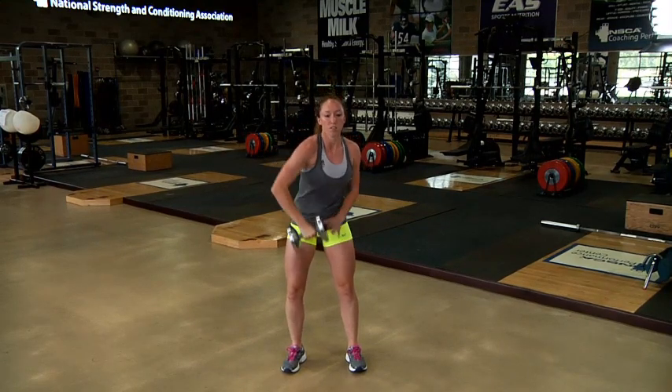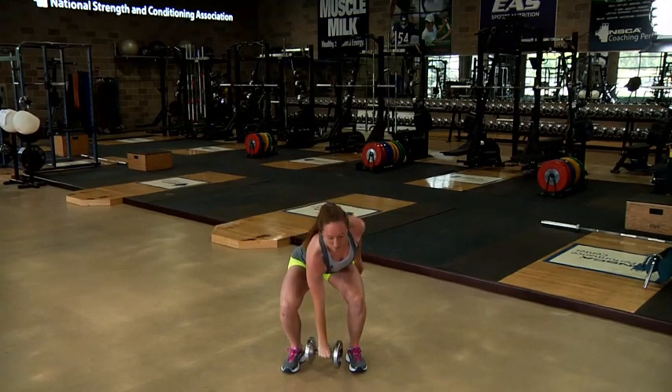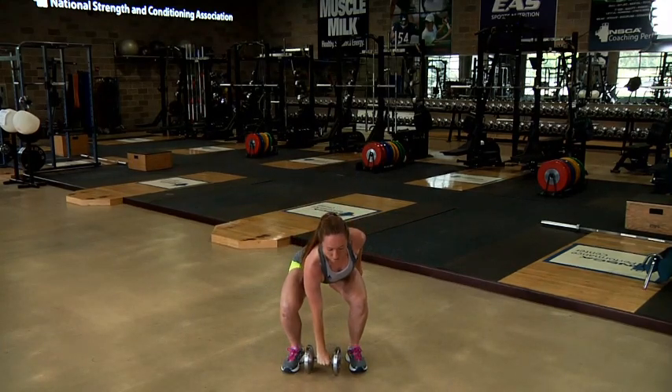Allow a controlled descent of the dumbbell, first to the shoulder, then the thigh, and finally to the floor between the feet using a squatting movement.